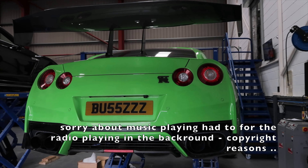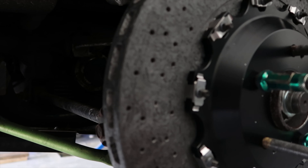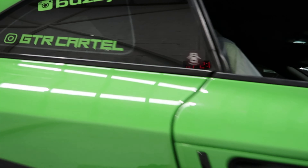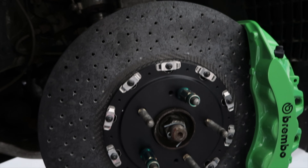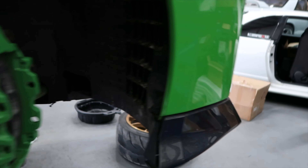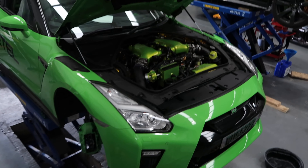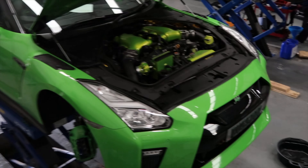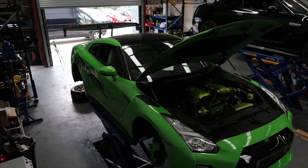We've got a Bugatti Veyron GTI that's just had the full carbon ceramic brakes done — such a beautiful car, very, very powerful.